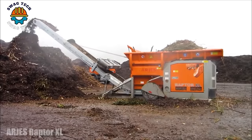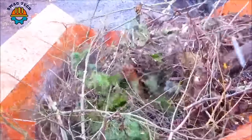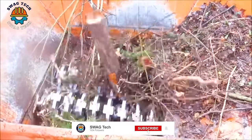The Arges Raptor excels in the industrial landscape like a superpower in terms of shredding capabilities, with a crushing capacity of more than 200 tons of material per hour. It can crush any bulky waste with incredible efficiency.